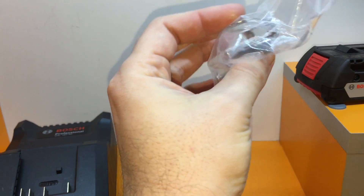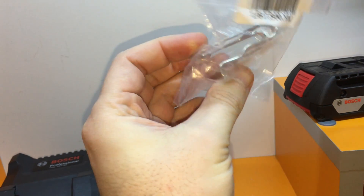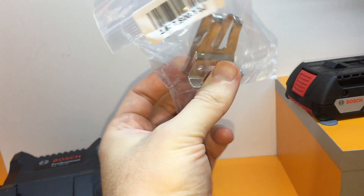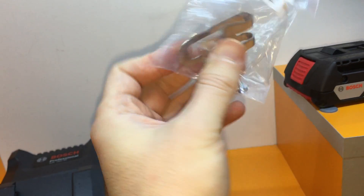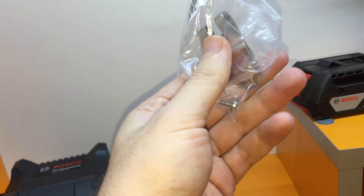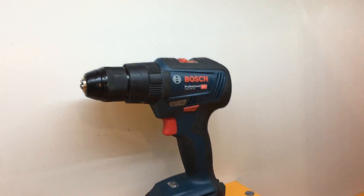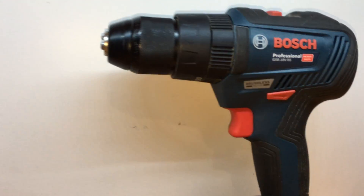It also comes with a hook so you can clip it to your belt. I didn't even open that pocket because I never use it. I also bought some additional drill bits which I can use with it.